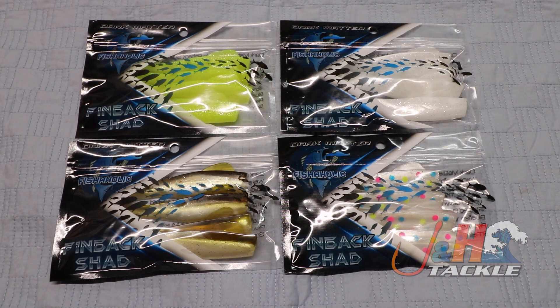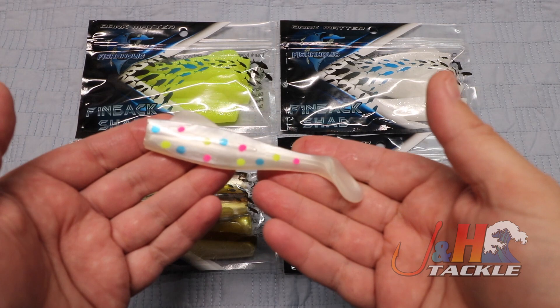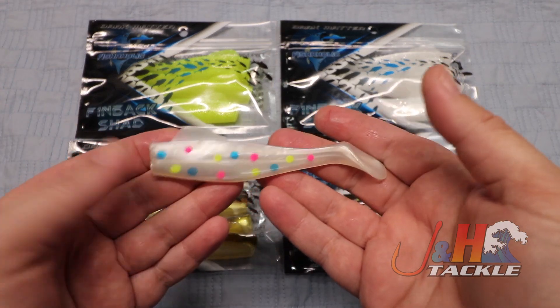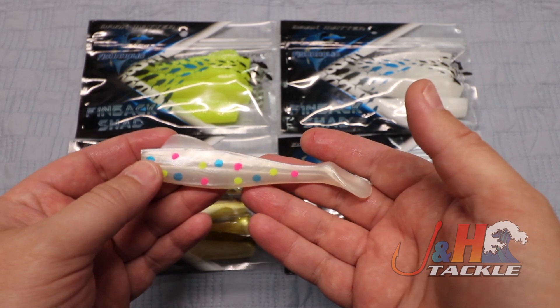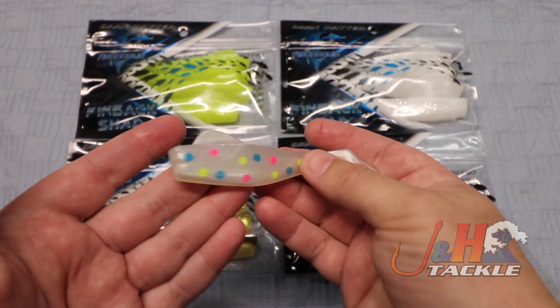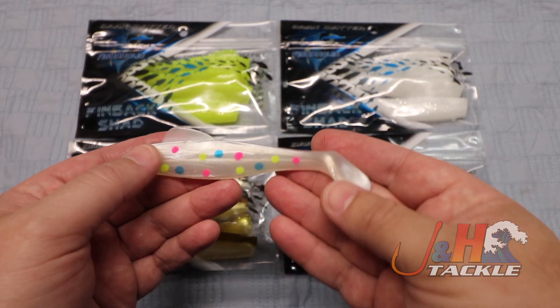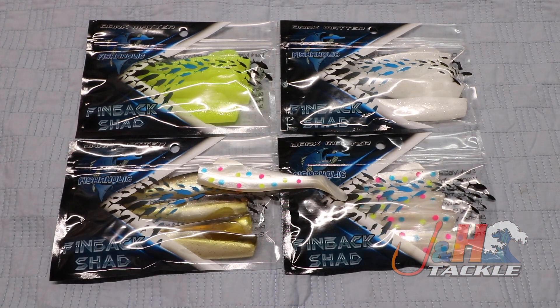So if you're looking to be a bit more natural, you should pick up a pack of these. These shads have performed amazingly well. Rich loves them and fishes them all the time. Striped bass and snook are probably the two main targets he's using them for, but you're just going to catch a wide variety of fish with these. They have great motion. All you need is a jig head and you're good to go. It's the Dark Matter Fishaholic Finback Shads — get yours at jnh.com.